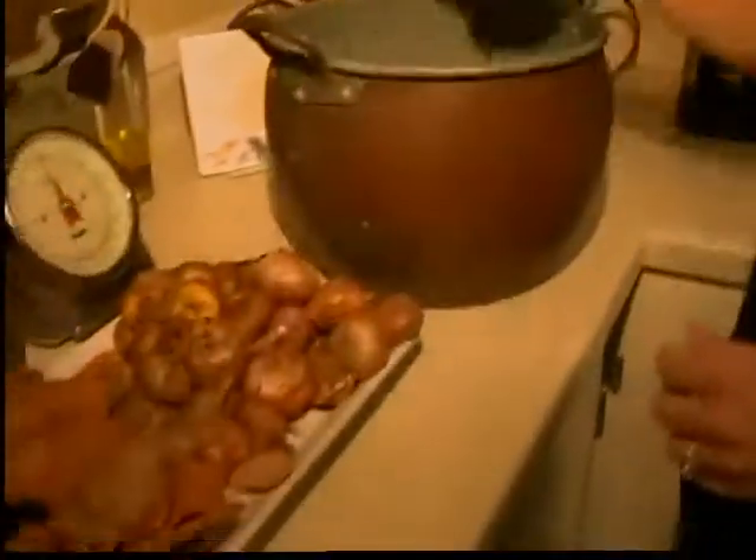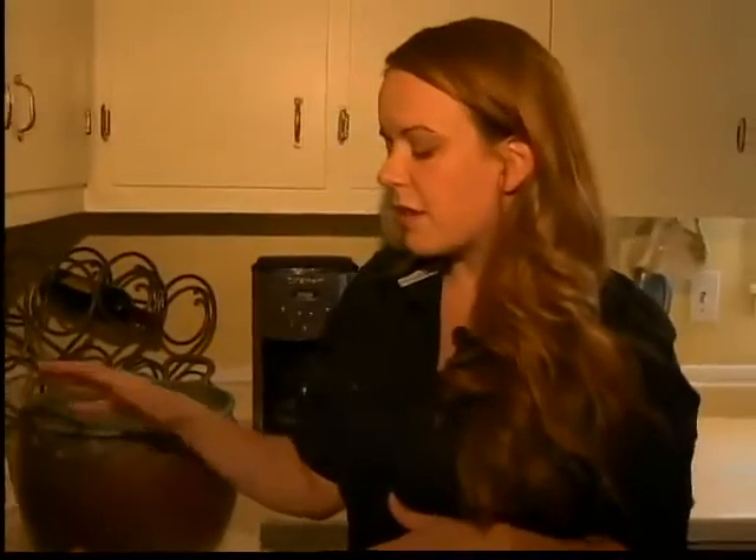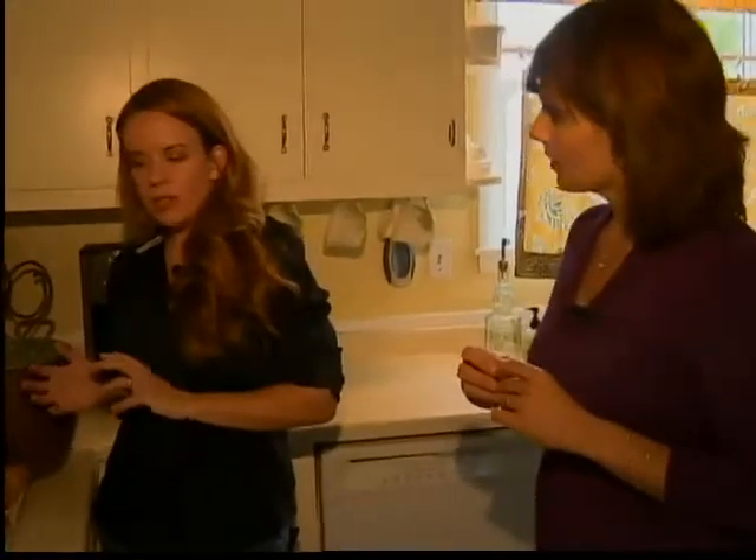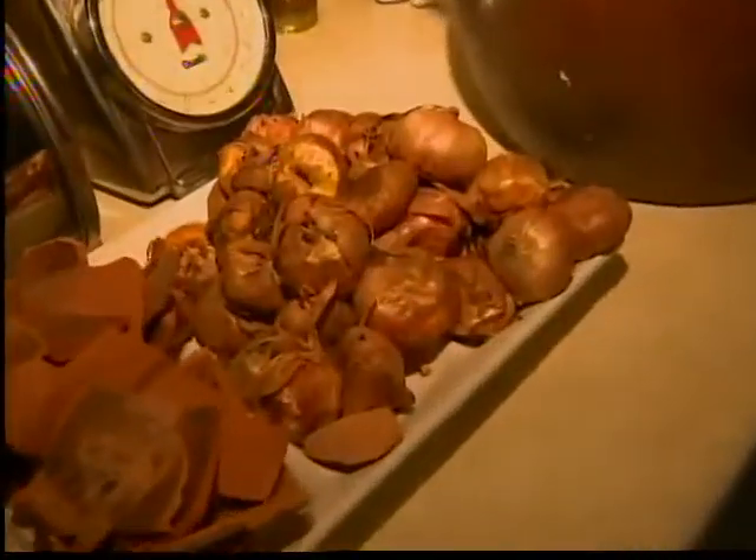A little bit more dirt on top. The thing to remember with forcing the bulbs is a lot of these bulbs need to be cool or dormant — below 45 degrees — for about 8 to 16 weeks. Then you're going to slowly force them into warmer weather. Start them indoors at first, then move them to a sunny spot and then outside. A little pop of spring! Great ideas. Thanks, Jenny. Absolutely.